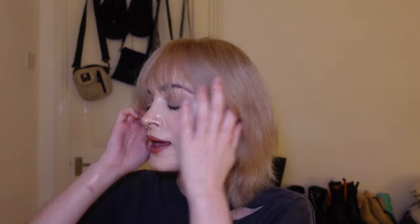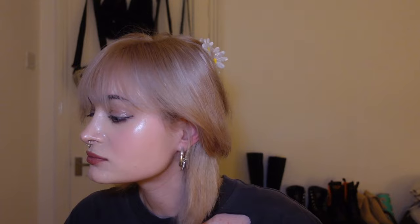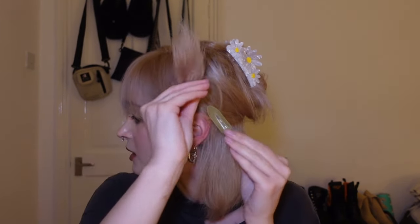So I'm going to use a hair straightener. First we should section the hair, so I'm going to section the first half of it. My hair is so layered it keeps falling, so I'm just going to use these little clips to put these layers up.